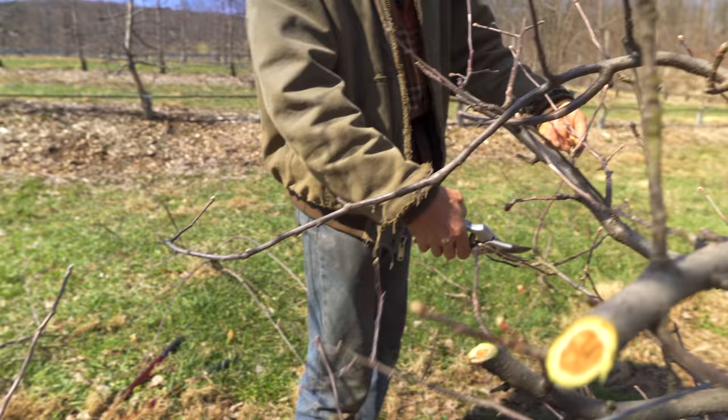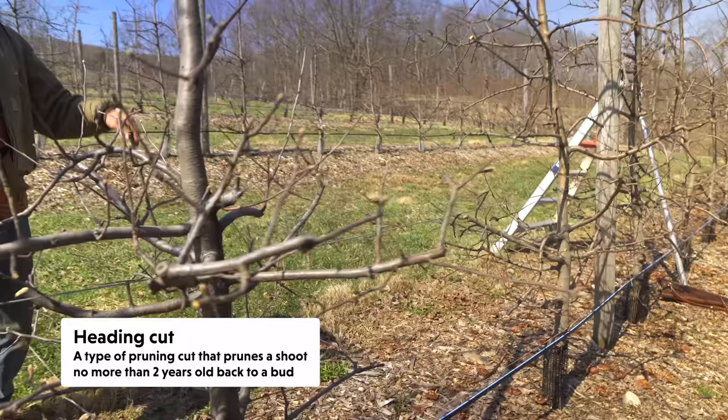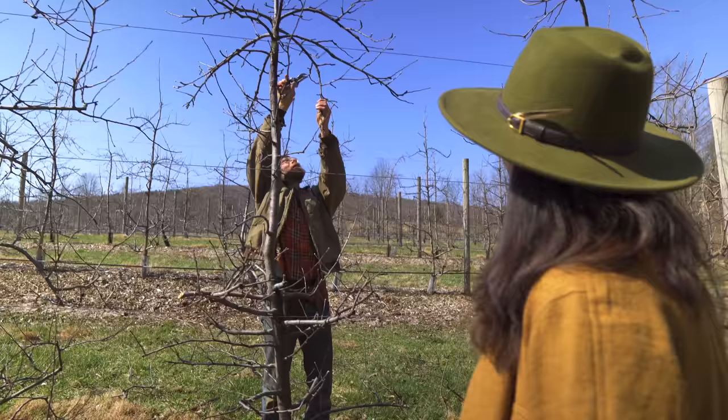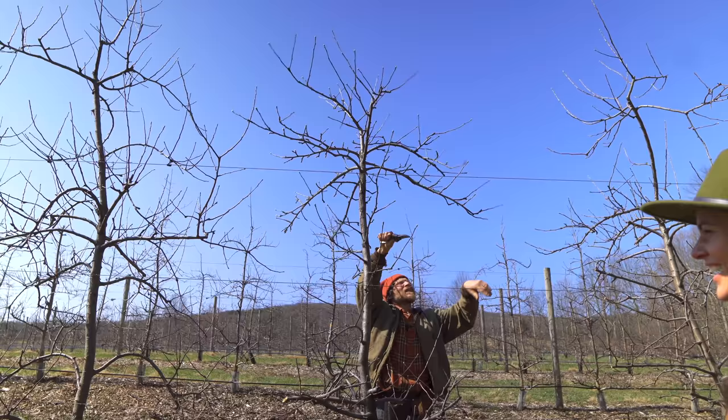If you have an earlier fruiting variety versus a later one, are you pruning the earlier one earlier? We should have pruned all of these - they should all be done. We should have finished like two weeks ago. We finished on April 1st last year and it was totally fine. Everything's a little ahead this year - the buds are breaking early.